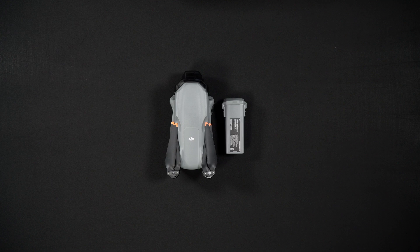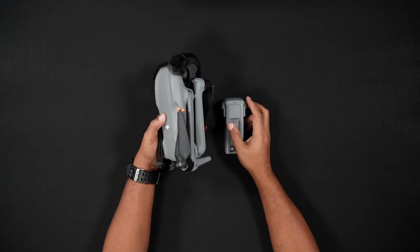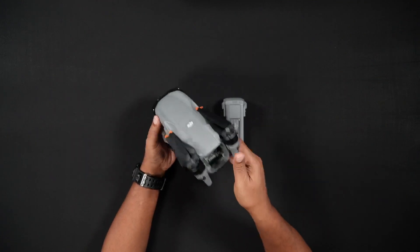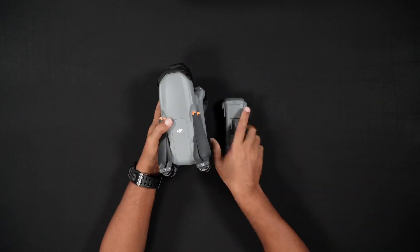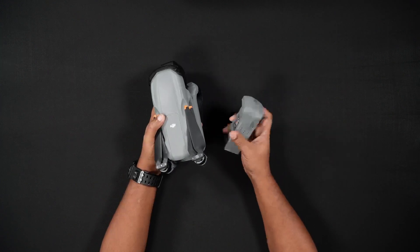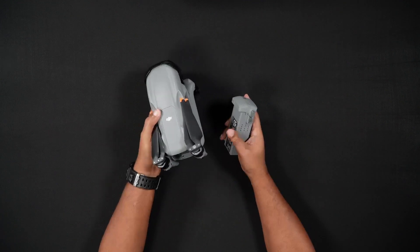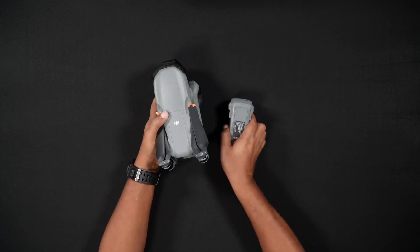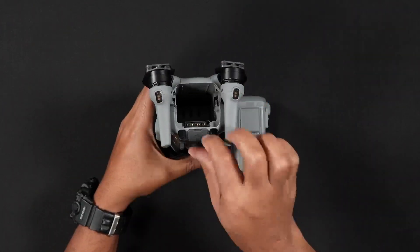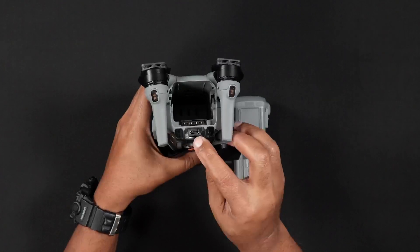Moving on to the Air 3S batteries. Thankfully, the Air 3S uses the same batteries as the Air 3. However, the Air 3S does have one minute less flight time than the Air 3. The Air 3S has 45 minutes of flight time, which is down from the 46 minutes found with the Air 3. Of course, flight conditions and other factors will see various results in overall maximum flight times. With the Air 3S, as with the Air 3, there are two ways to charge the batteries.